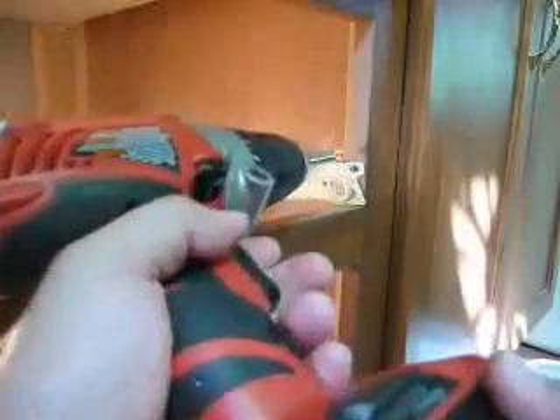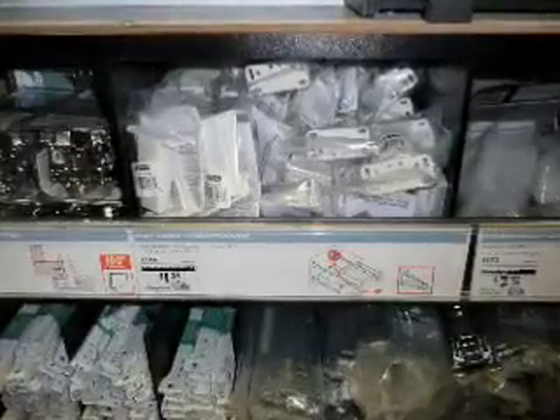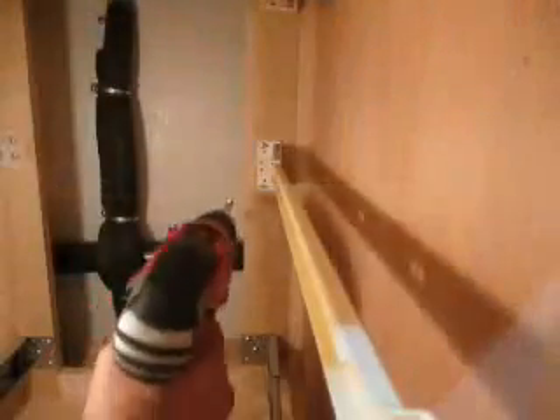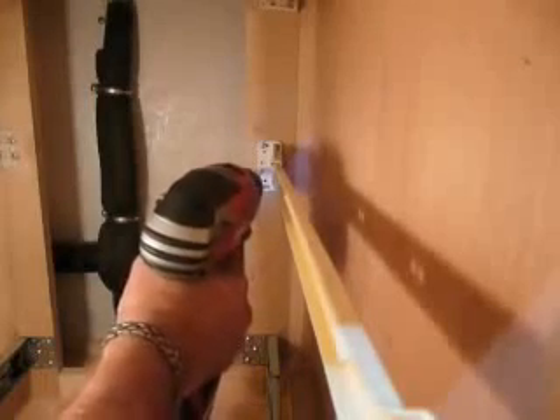First you have to remove the old part. Next, remove the rail. After you've done that, take the face frame drawer socket out of the package and put it on the end of the rail. Place the rail back into the cabinet and fasten it to the back and also to the front.